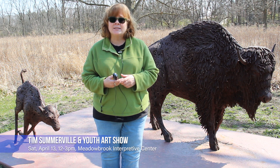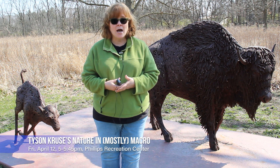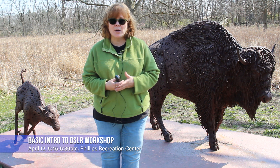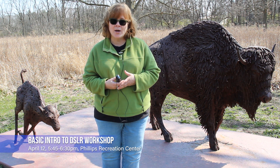That event will be Saturday, April 13th from 12 to 3 p.m. We also have a photography exhibit by Tyson Cruz, who will be doing a workshop on DSLR photo tips for beginning photographers. That will be on Friday, April 12th.